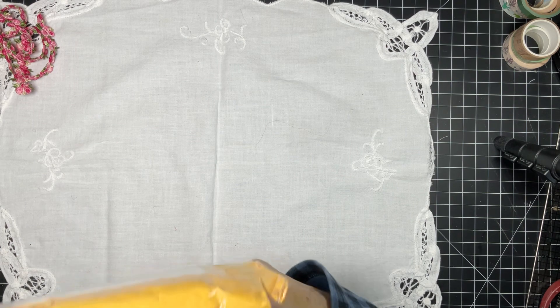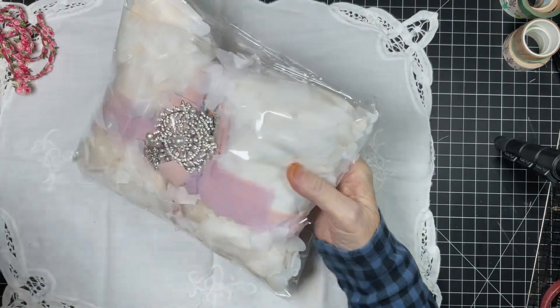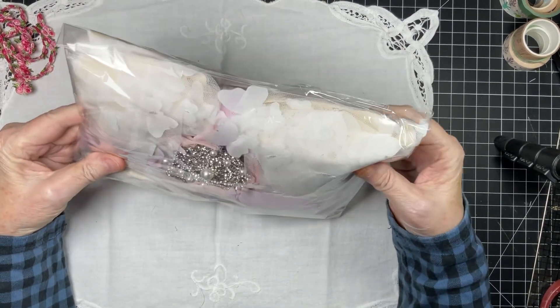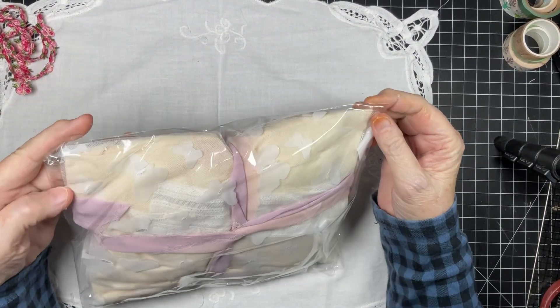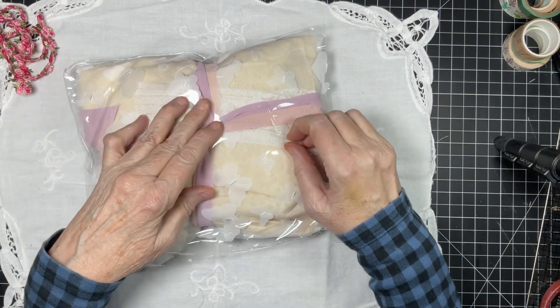I opened up the package — I have yet to open what's in here. Oh my goodness, look at this guys! Kim has such gorgeous, gorgeous things. Be sure to check the Facebook link below and join her group.